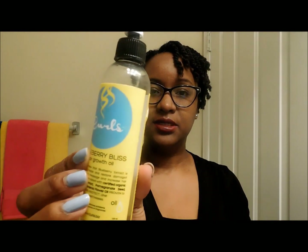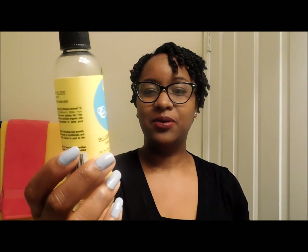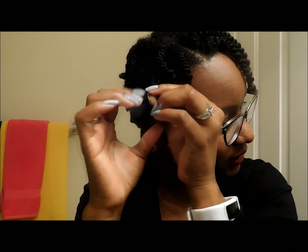Hey guys, so it's the next morning and my twists are all dry. I've already started taking some of them down, but I will be using an oil on my hands just to decrease the frizz a little. This is by Curls — I bought it mainly because of the smell and I do like their products. I use it on my scalp and also when I'm taking down my hair. For my twists, I just twist in the opposite direction to get it to come down as easy as possible and then just separate.